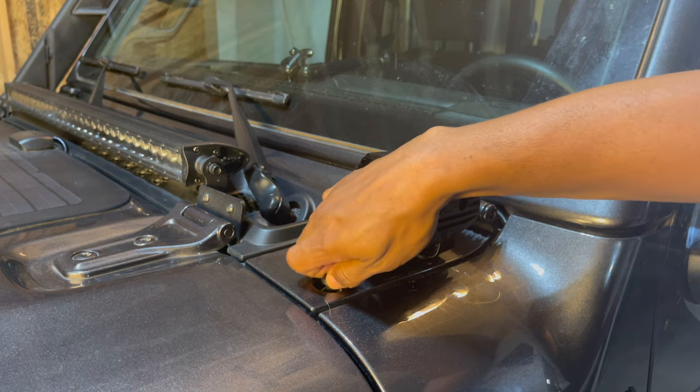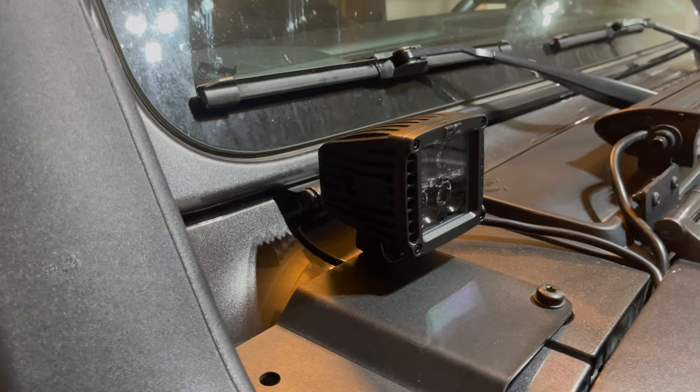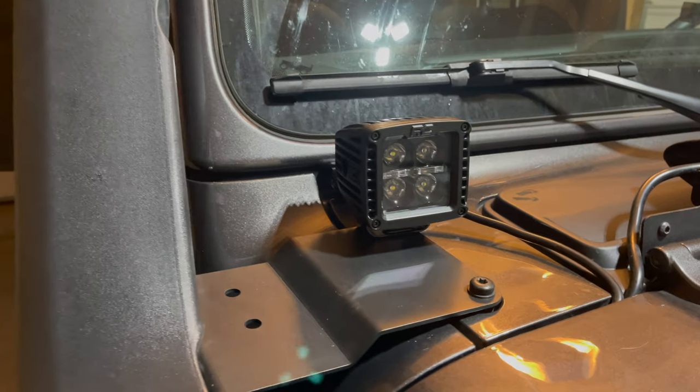The driver side is done - now repeat on the passenger side. I can't remove the panel on the passenger side because of the snorkel, so I ran the wire a little differently and didn't use the spacer.